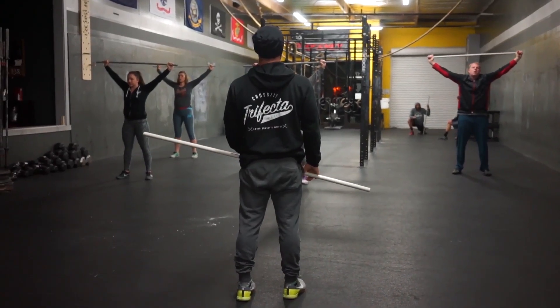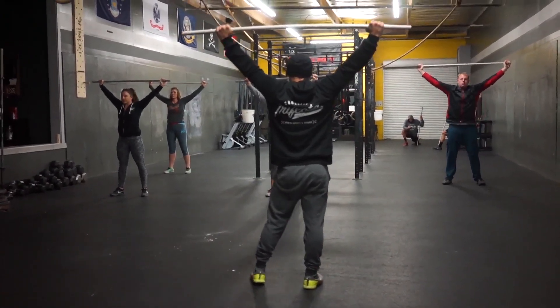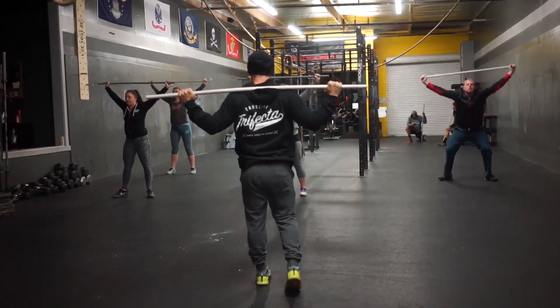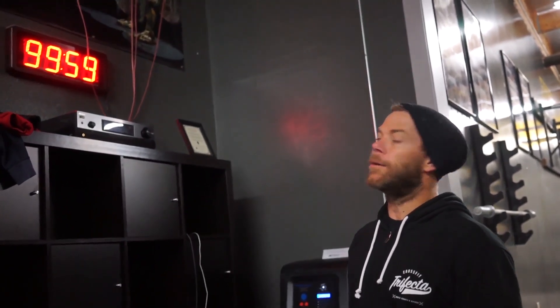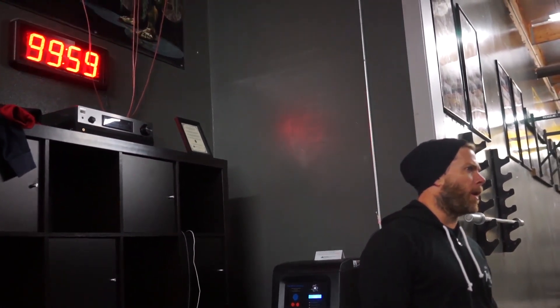Alright, ready and go. Stand it up. Let's go. Pull squat now, pull parallel. Ready and go. Stand it up. Good. 10 rounds, 3 power snatch, 20 double-unders, 135-95. Cool workout. You guys ready? 10 rounds, 3 power snatch, 20 double-unders.